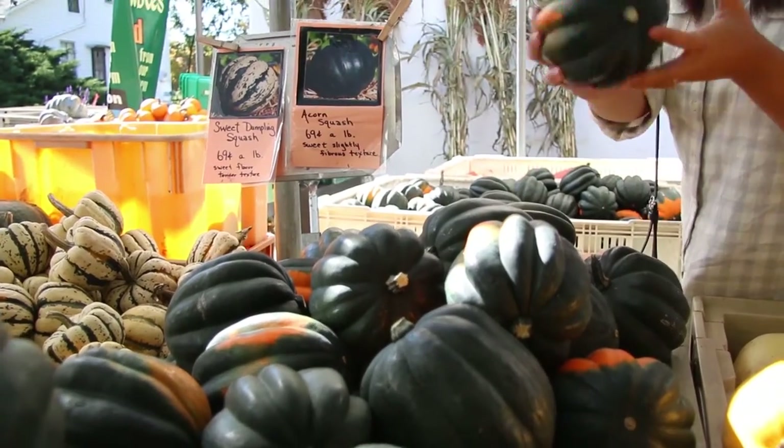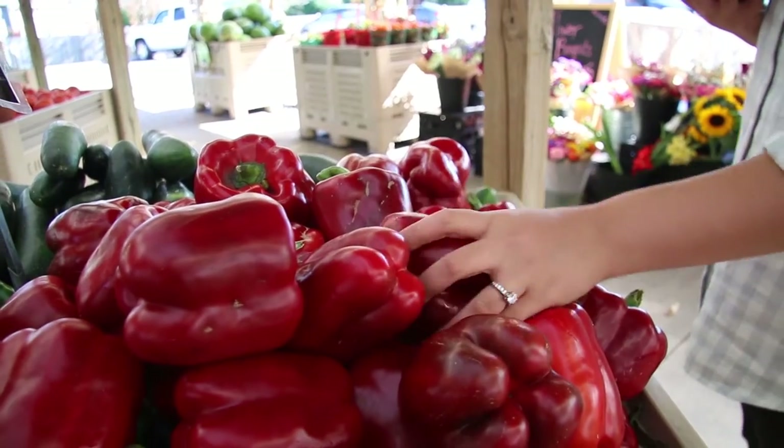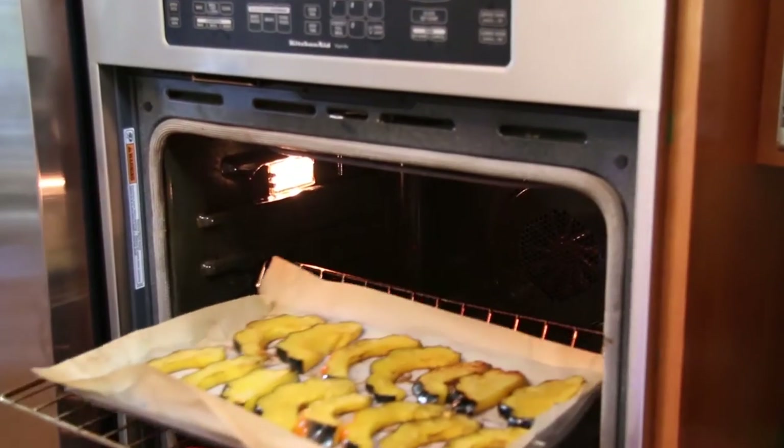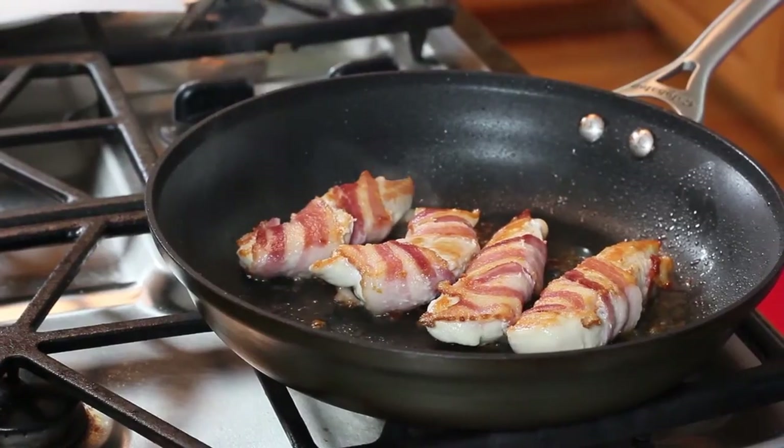It's that time of the year that I love the most, where the air is crisp and the leaves start changing color and I feel like turning on my oven. A trip to a local farm stand and rummaging through my freezer gave me the idea to make bacon-wrapped chicken with acorn squash salad. The combination is near perfect. When you roast the acorn squash it becomes sweet, paired with the savory and comforting bacon-wrapped chicken and a crisp salad. Let's go to the kitchen — I'll show you how to do it.